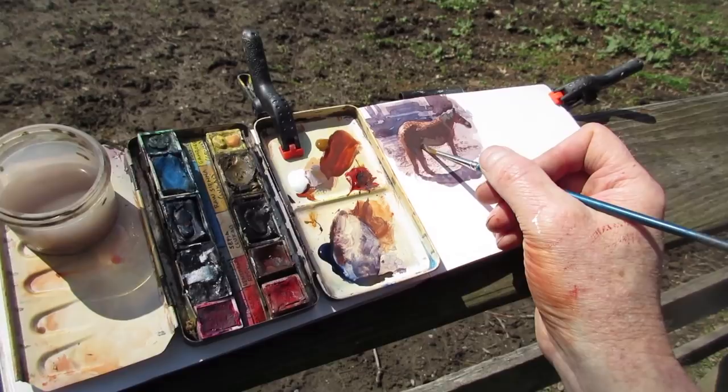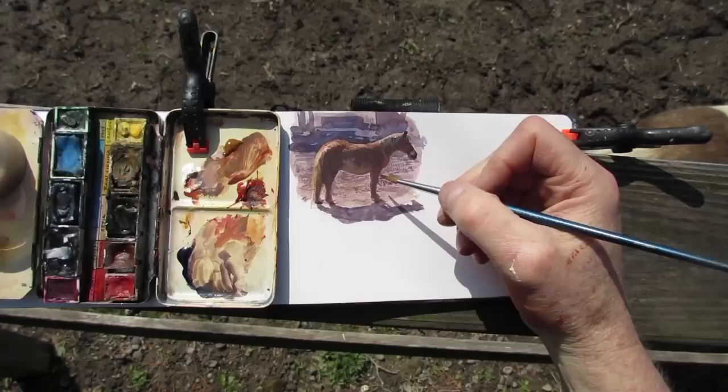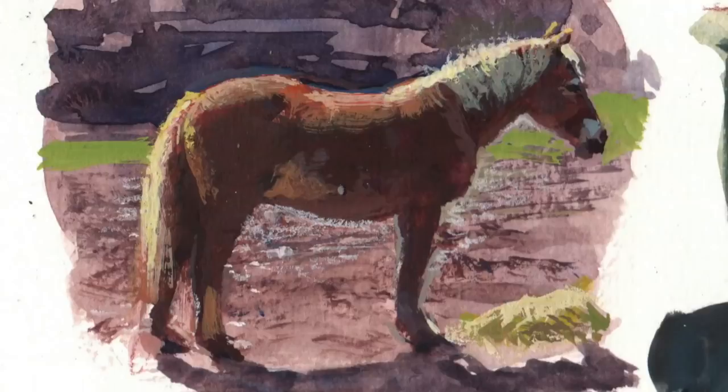With a painting like this I'm not attempting anything that complex, just doing a quick sketch during my morning walk, maybe a half an hour total. But it's a painting in miniature. I'm making all the same decisions I might make in a larger painting, but this is just one part in my daily sketchbook.